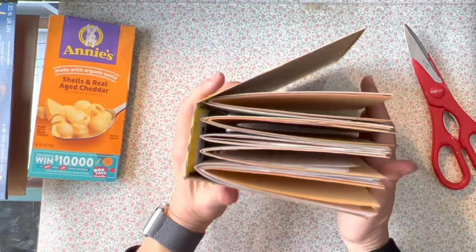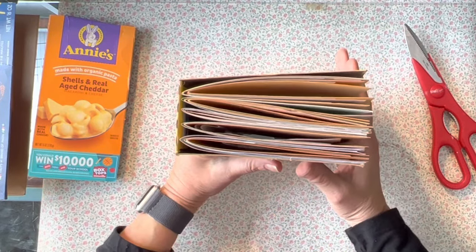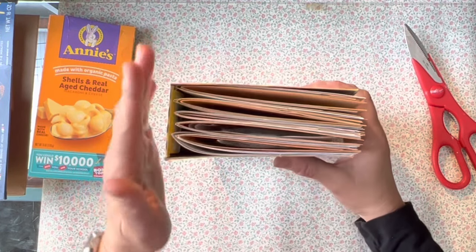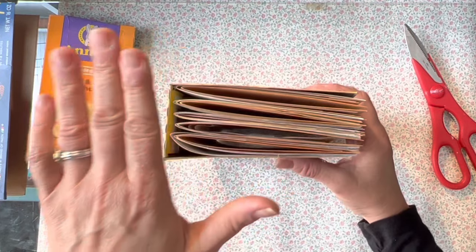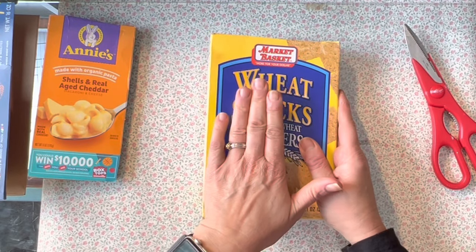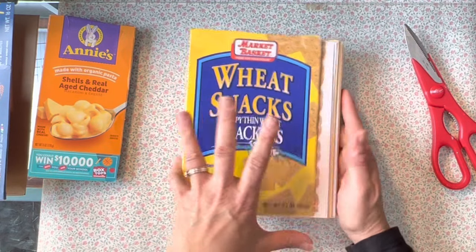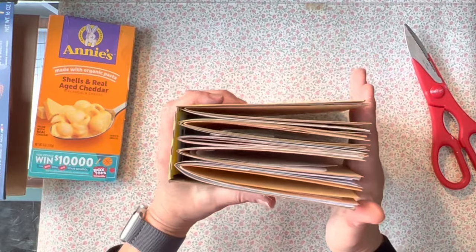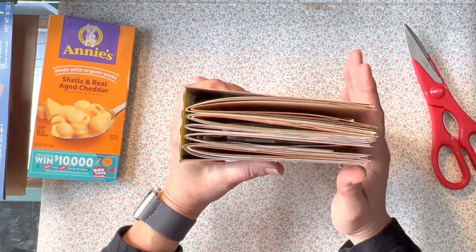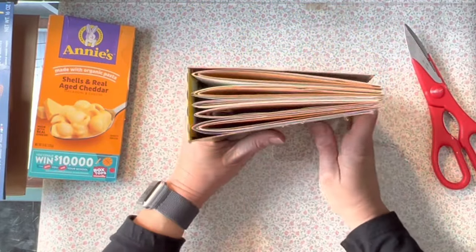You don't have to measure it precisely — you can just put it in and see how it goes. It depends on what your use is for the book. In this case, I'm making a sample book — samples of things I make for journals, a reference book of all the things I put in junk journals. I know this could get bulky, so I'm giving myself plenty of expansion room with these size signatures. If this was just a writing book, you'd probably add more pages.